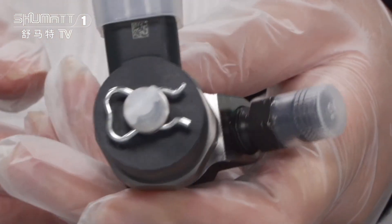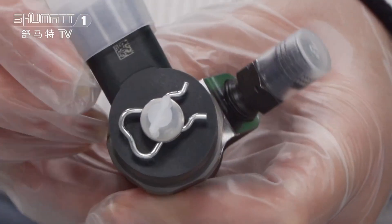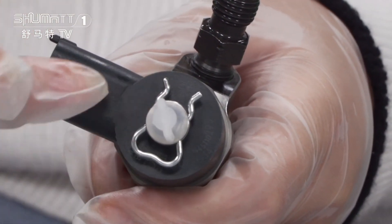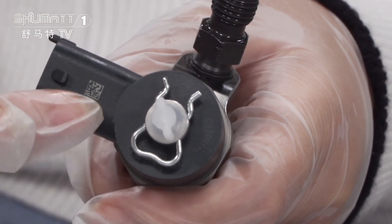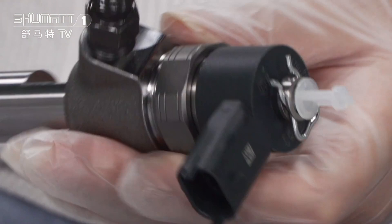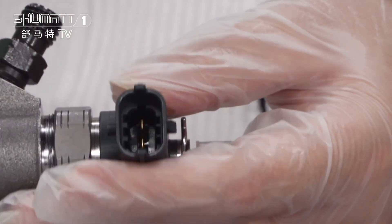First, you can see the solenoid valve. For each of the spare parts, we use this kind of protection cover. On the surface, you will see the QR codes, the product codes, and other information. When I turn it around, you will find this is a plug.